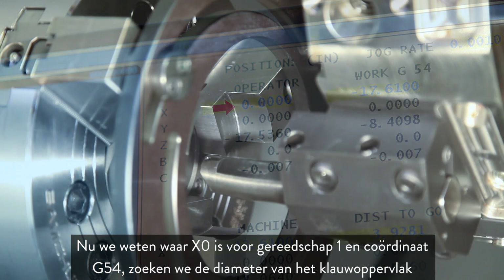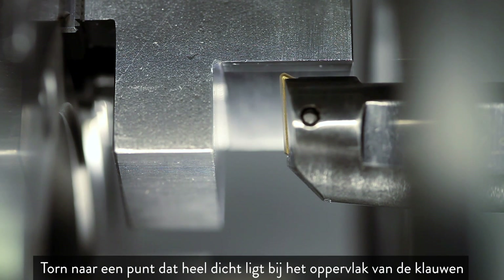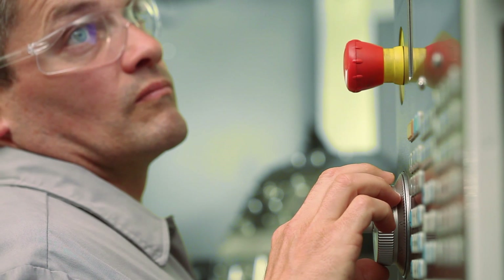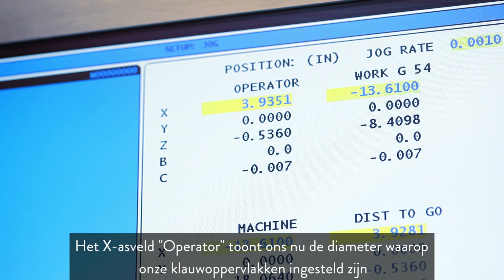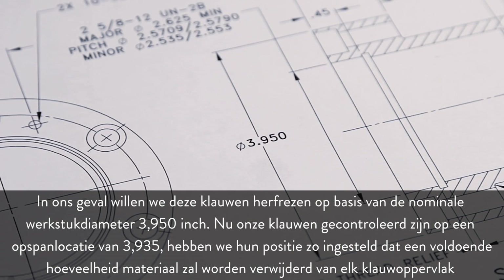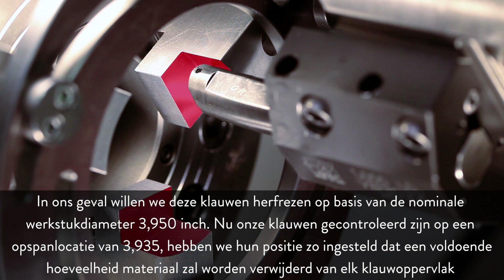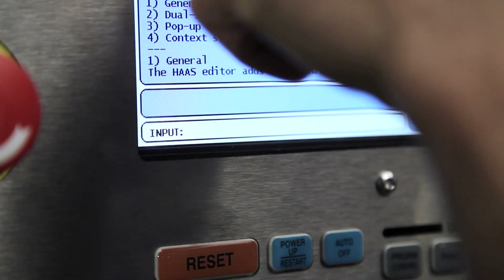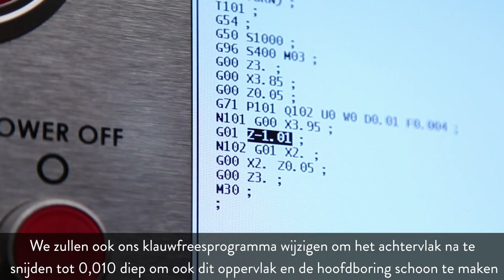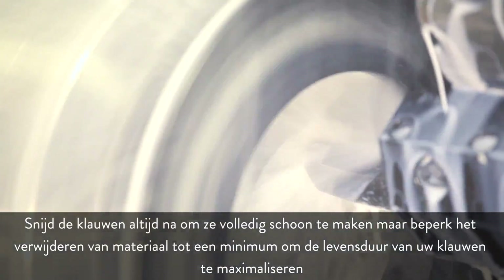Now that we know where X0 is for Tool 1 and offset G54, let's find the jaw face diameter. Jog to a point very close to the face of the jaws and use a slip of paper to bring the tool to the jaw face until the paper is pinched by the insert tip. The X axis operator field now shows the diameter our jaw faces are set to. In our case, we want to re-cut these jaws to the nominal part diameter of 3.950 inches. With our jaws checked at a clamp location of 3.935, we have set their position so that an adequate amount of material will be removed from each jaw face. We also change the jaw cutting program to skim cut into the back face ten thousandths deep to clean up that face as well as the main bore. Always skim cut the jaws for complete cleanup, but keep material removal to a minimum to get the most life out of your jaws.